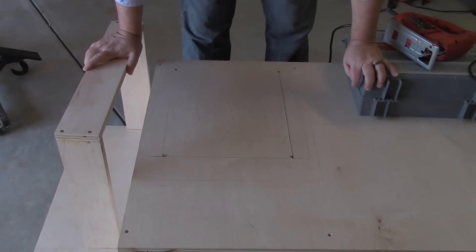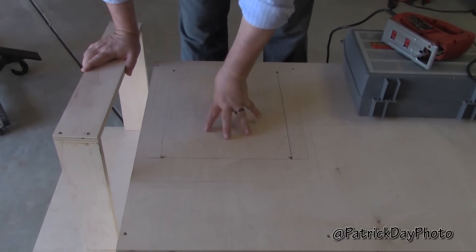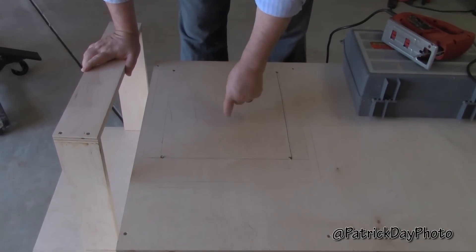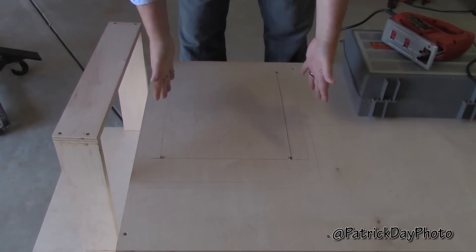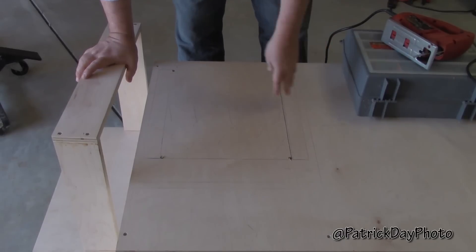Alright, so you're basically looking at the cabinet from the front perspective, and immediately below here is going to be the dust collection. So what I need to do is drill, make an opening here for the table saw. Essentially the base is going to rest here and the dust is going to fall, hopefully, to the bottom there.